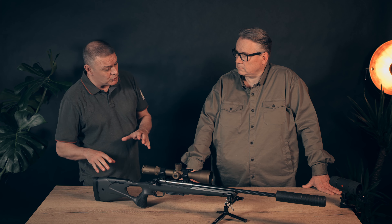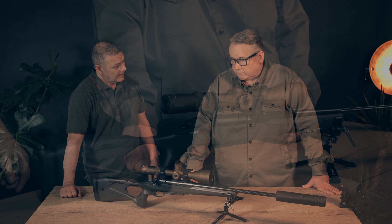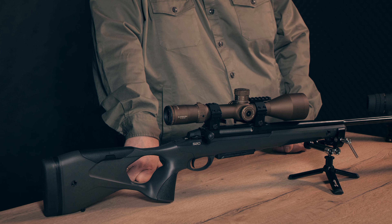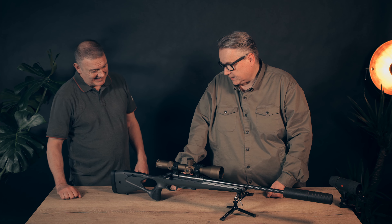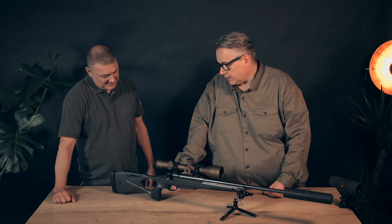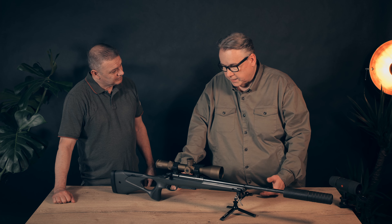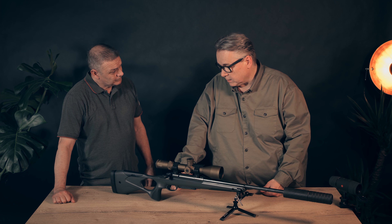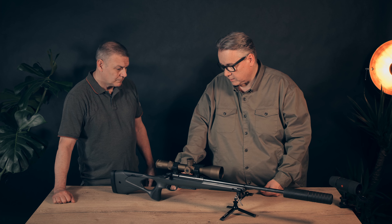Before I take this rifle shooting, can you explain a bit about it? Yes, that's your new hunting gun. This is the Sarko S20. It's a combination of hunting and long-range hunting gun. It looks not like the traditional hunting gun and not like a long-range gun — it's in between.